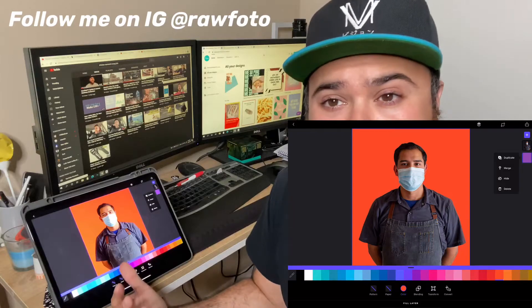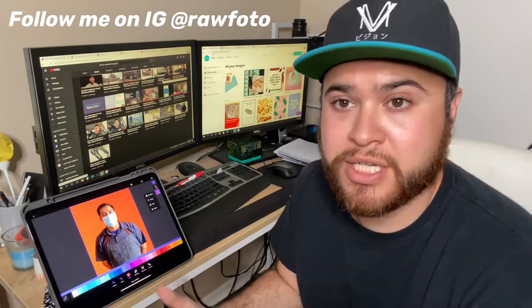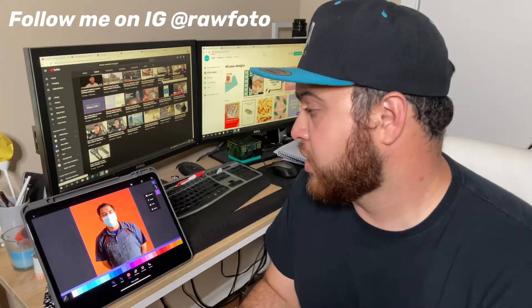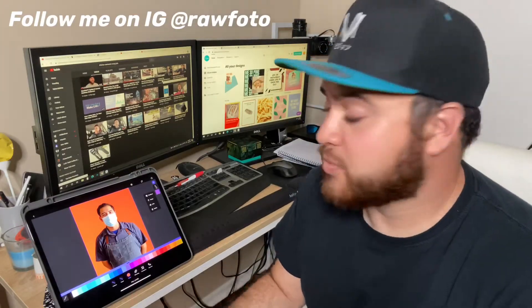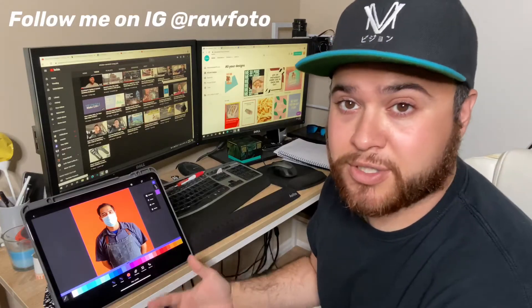That's awesome — that just looks great. It adds a whole other dimension for your clients whenever you're going to cut out any sort of item. You can do this with food, you can do this with people, with animals, whatever you like — clothes. This is great with clothes.